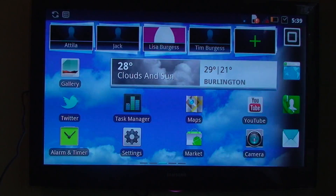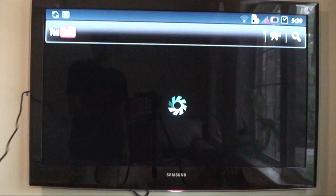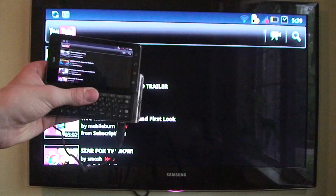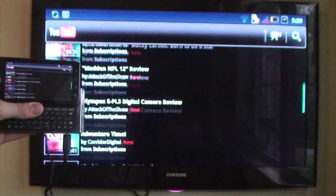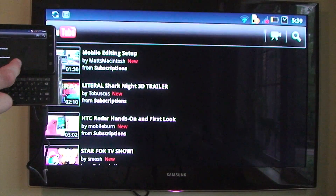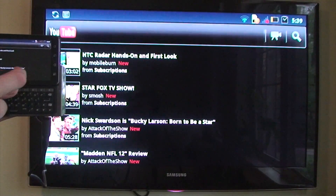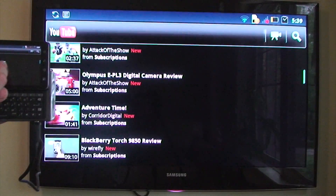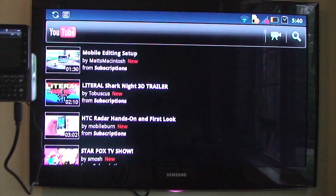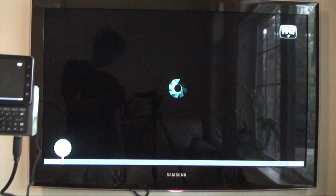We can play a YouTube video. As you'd expect if you've ever used HDMI on an Android phone before, it is pretty basic — it just pretty much just works, there's nothing really to it. We can check out Matt's Macintosh video; he normally has pretty cool videos.